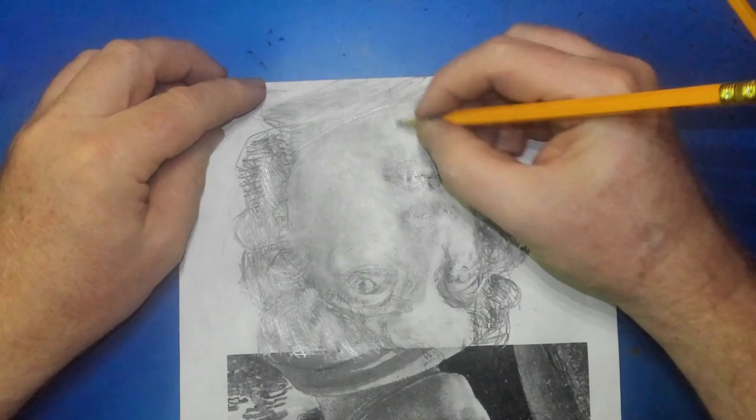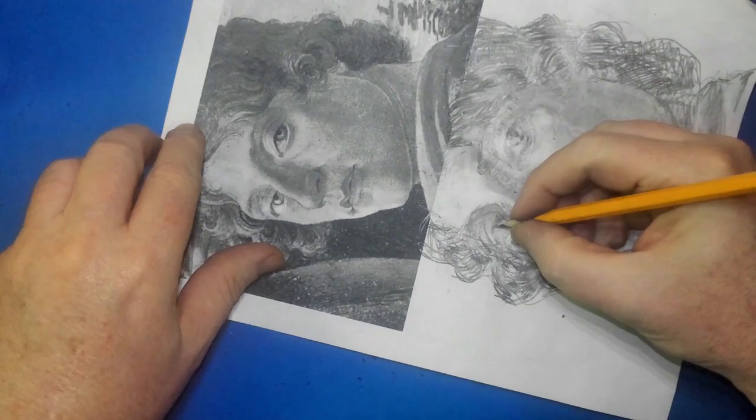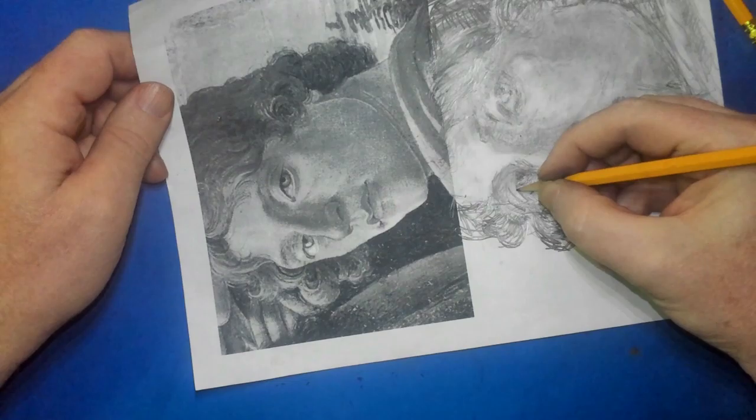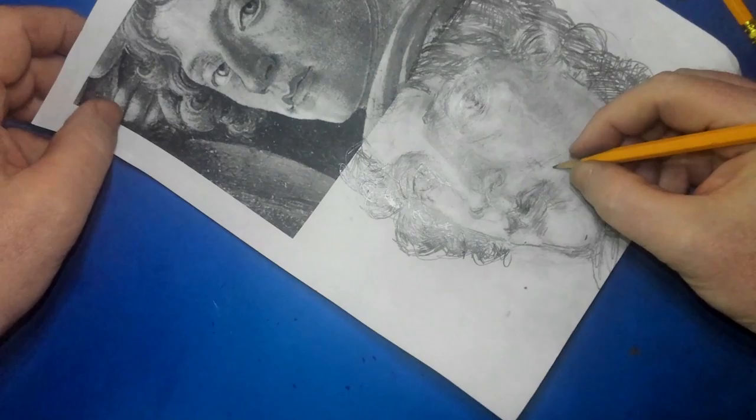It's looking better, but it's still got problems. So I finally just take it off camera and I work on it patiently, working with little parts of it, trying to make it look better. You're going to have to do that too. It might take you several days to draw something like this, just looking at one little part at a time. But if you can make it better, that's great.